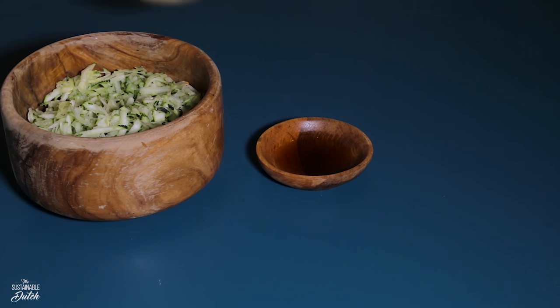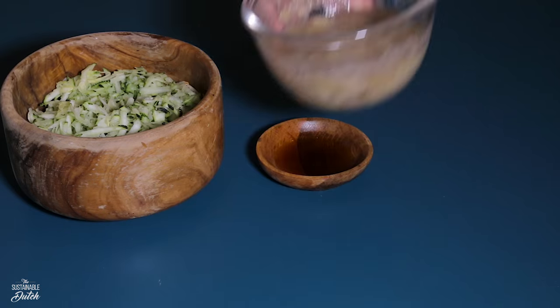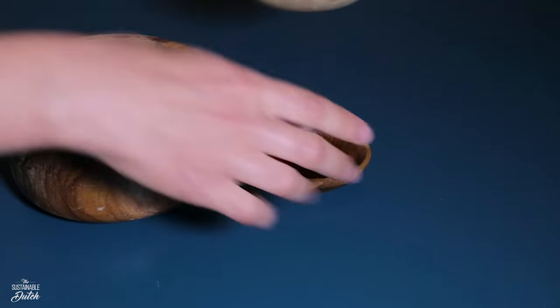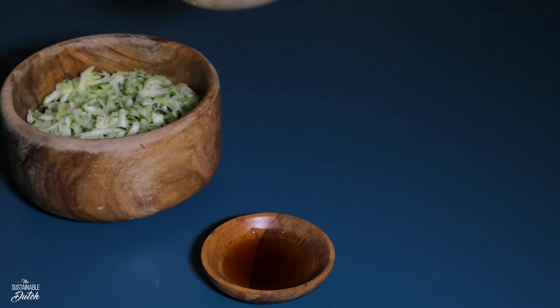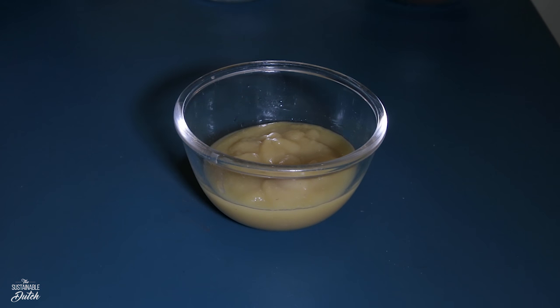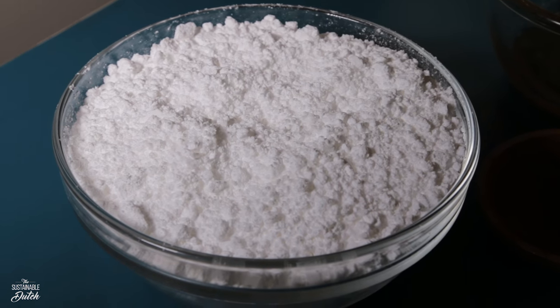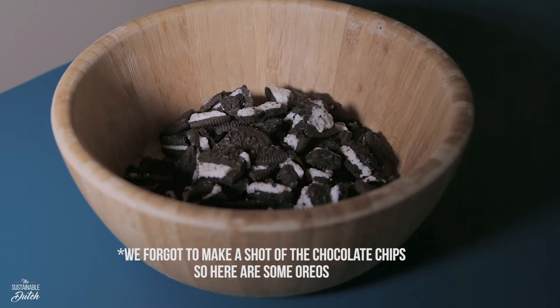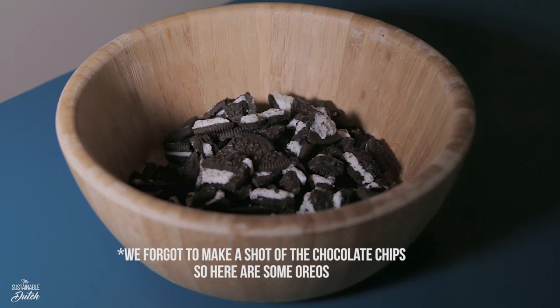Here are the ingredients for the zucchini cake: 1 and a half cups of grated zucchini, 1 large mashed banana, 1 teaspoon of vanilla extract, half a cup of applesauce, 1 cup of flour, half a cup of unsweetened cacao powder, 1 teaspoon of baking soda, half a teaspoon of baking powder, one-fourth of a teaspoon of salt, 1 teaspoon of cinnamon, half a cup of sugar, and one-fourth of a cup of vegan chocolate chips.